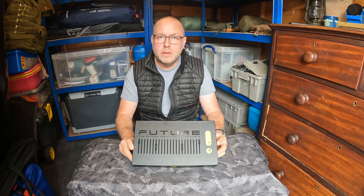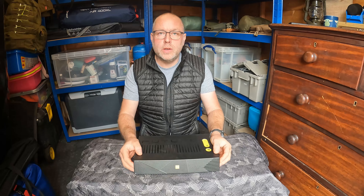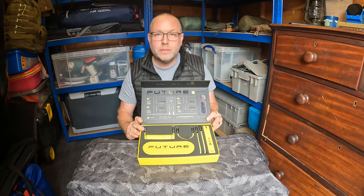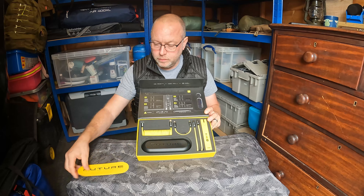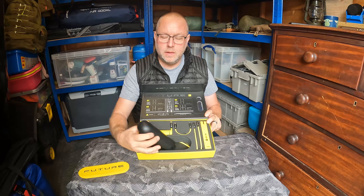Hi guys, welcome back to the channel. Hope you're all doing well. Today we're going to be taking a look at the Ahoi power cable system. This has been sent to us to do a test and review. This is a high-powered, very fast data transfer cable kit.